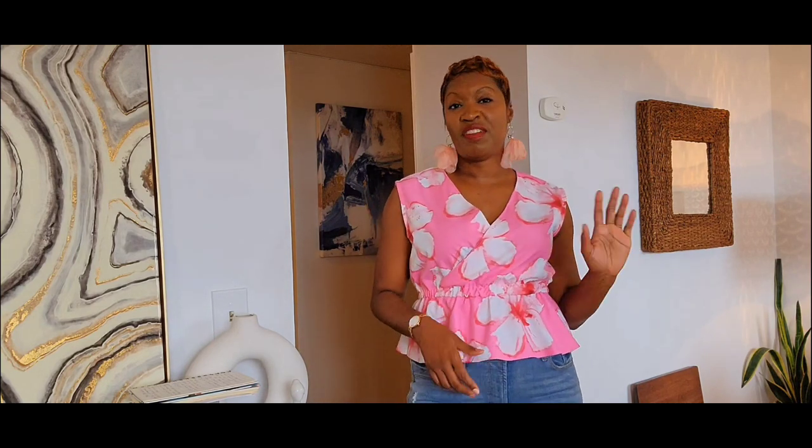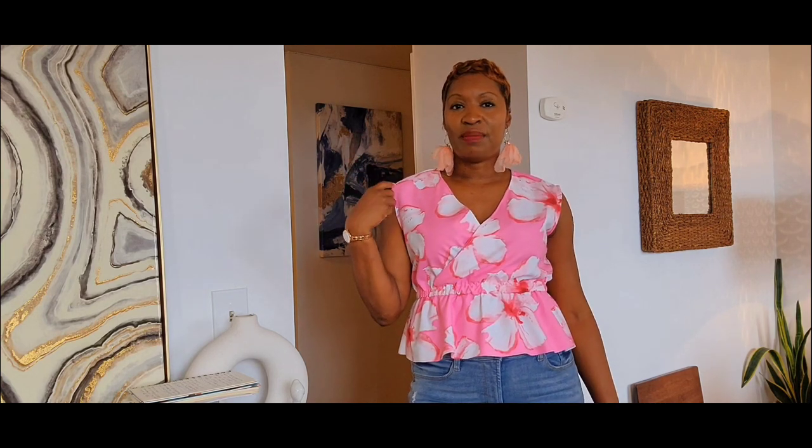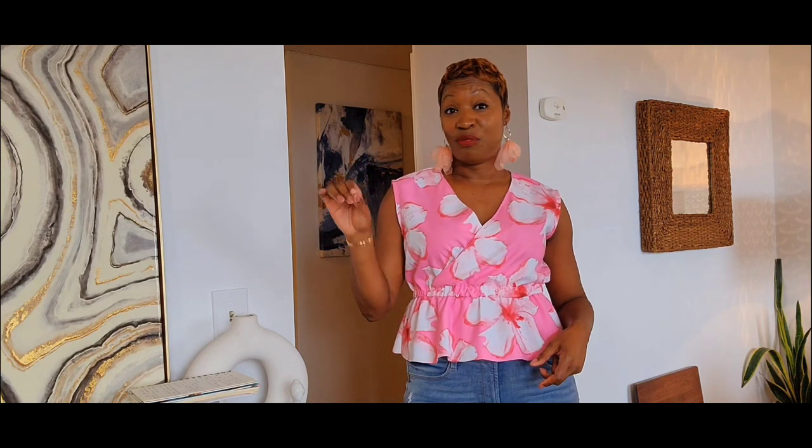I didn't have that much of this fabric — it's actually over five years old. I believe I got it out of town; I'm not even sure where, but I don't feel like I got it locally here in Chicago. So I was like, you know what, I'm gonna pull out that pink. I was thinking about making a skirt from it, but then I thought this would be such a cute top for the summer before we go into fall. I really love how it turned out. I'm going to be making a few more because I really love how it came out.